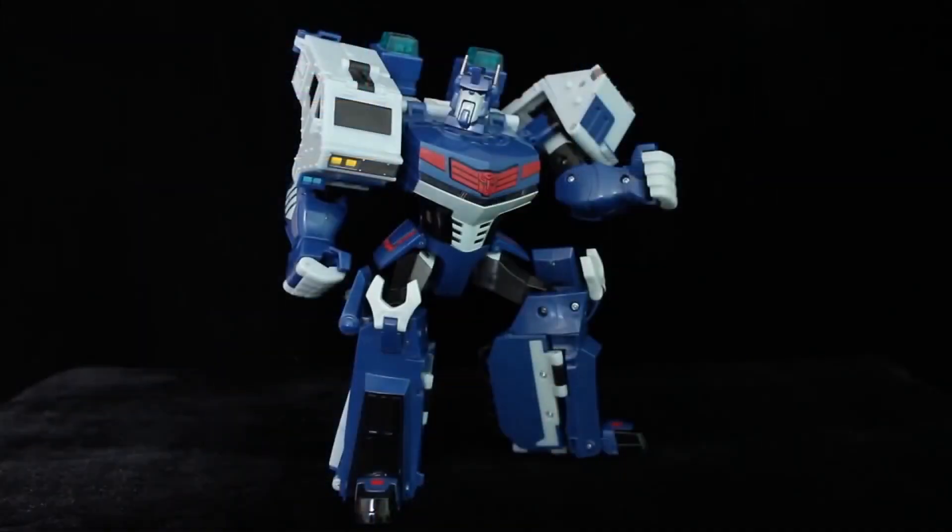Magnus has 19 points of articulation. Like Beast Wars Tigerhawk, he's missing more commonplace joints, like wrist and waist rotation. Still, at least he isn't back heavy like the Vokka Misery, or Animated Megatron for that matter.